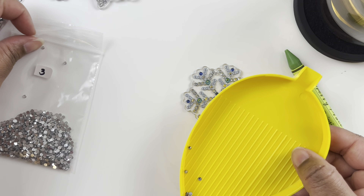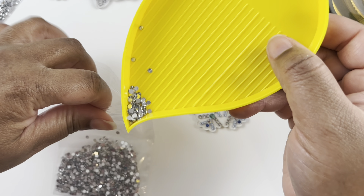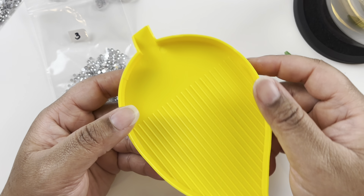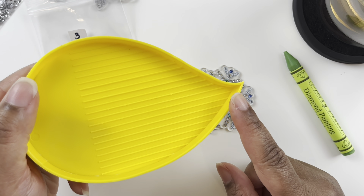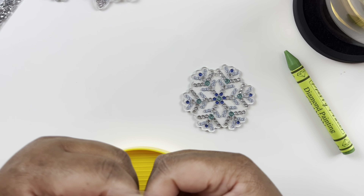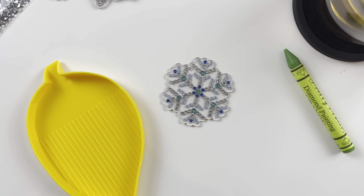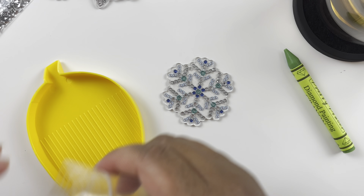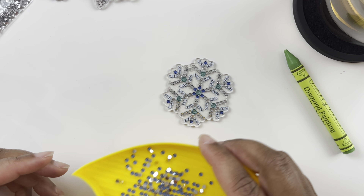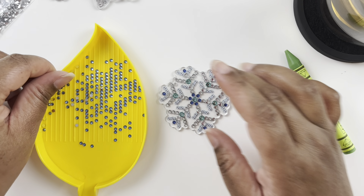I really enjoy making the videos. I just realized there's a spout on this tray and I've been pouring drills back into the bag the hard way — I don't know why. I also just realized I wasn't even looking at the camera to make sure I was in frame for that first part.